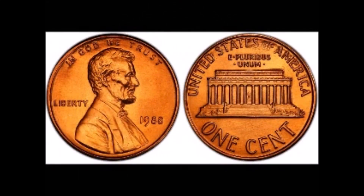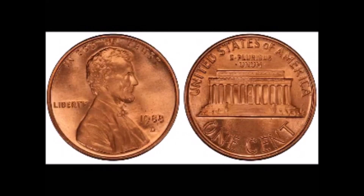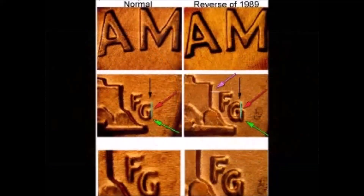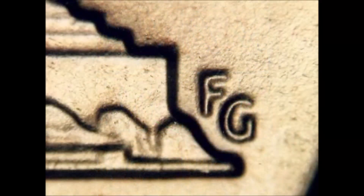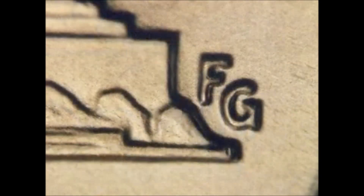Each time I pick up a 1982 small date Lincoln cent I have to get my scale out. A normal one would weigh 2.5 grams, but if you happen to find one that weighs 3.1 grams you will definitely need to get it authenticated. In 1988, the Mint was working on modifying the design of the reverse of the Lincoln Memorial cent for the following year, 1989. But sometime during that year the newly modified dies made their way into business production and were used at both the Philadelphia and Denver Mints. The easiest way to tell would be the cross bars in the designer's initials. These command a little bit of a premium but are well worth looking for in your change.